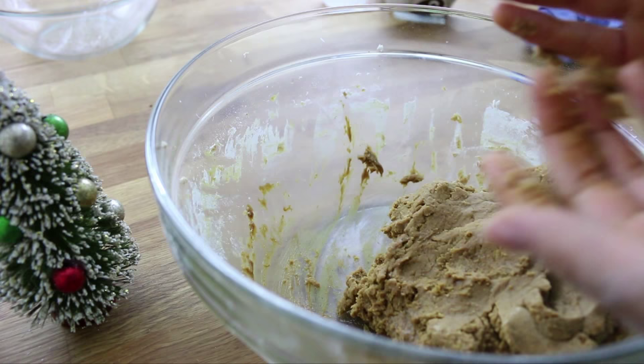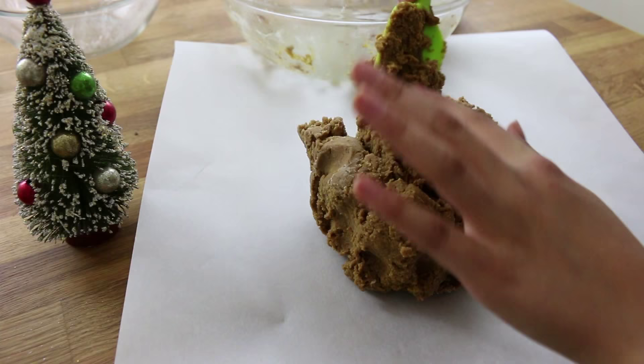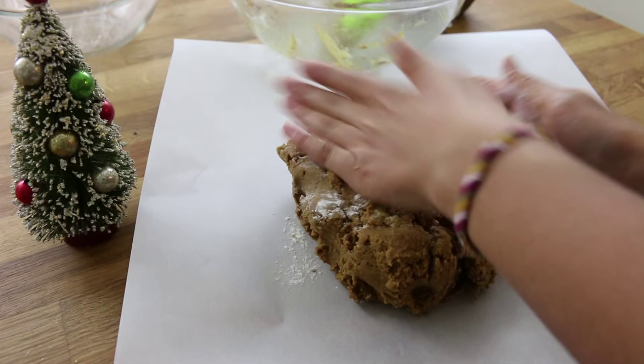Now just place the dough onto a piece of parchment paper and flatten it into a disc shape. I added some more flour first so it wouldn't stick to my hands.